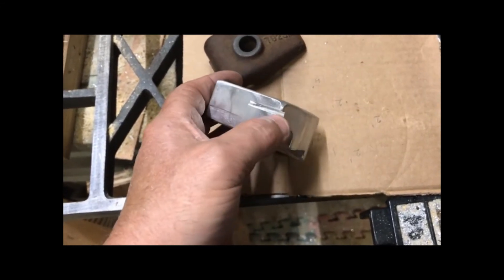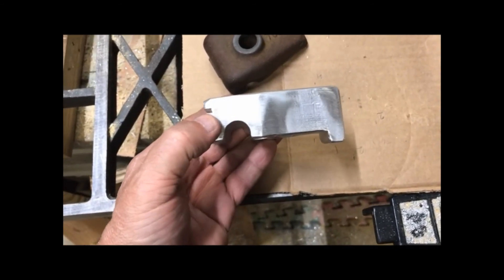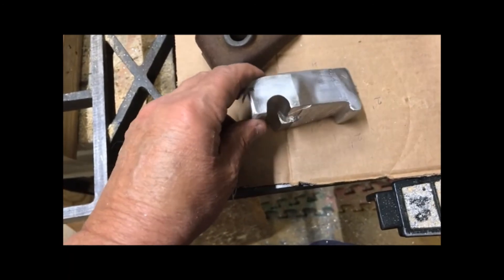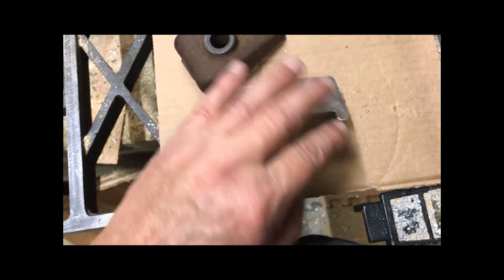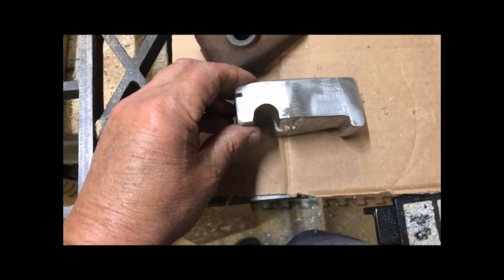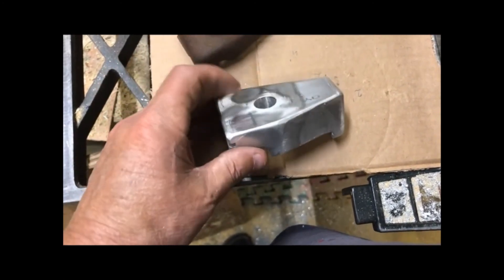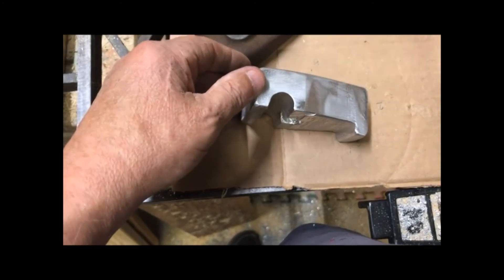Forgive me, there's a miscut right here next to my thumb that I had made. But it doesn't affect the functionality or usability of it — this will work. Going on a bit more, a piece of flat steel with an ear welded here and here on it, with a hole drilled through, would do about the same thing. You might have to put two little bars up here to keep it centered where you want it. But this is going to work. It's not very pretty, not very elegant, but it is functional. Thank you and have a good day.